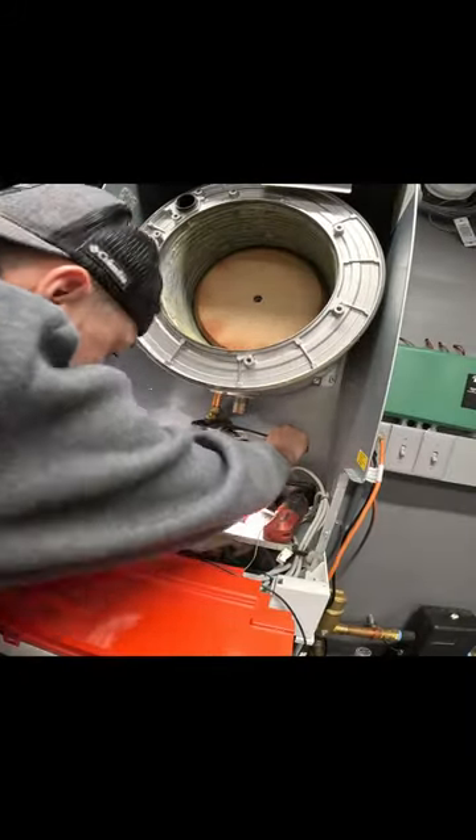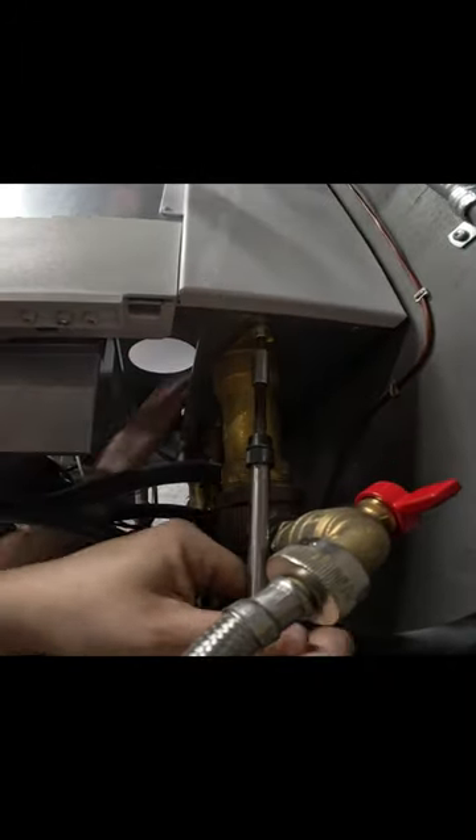In order to get this out we had to remove the air bleed header, which is the cast iron piece in the back. This was the most difficult part of the process.